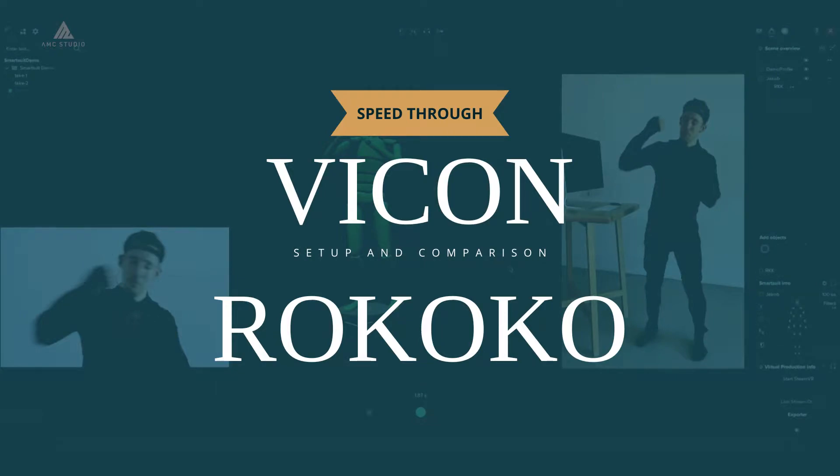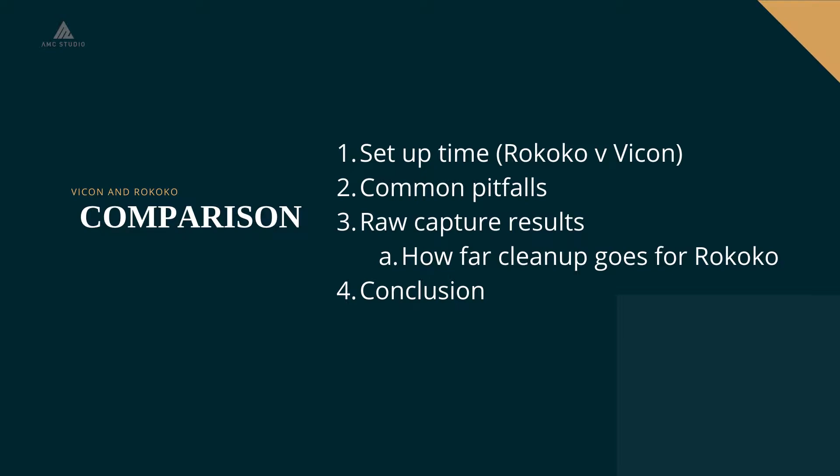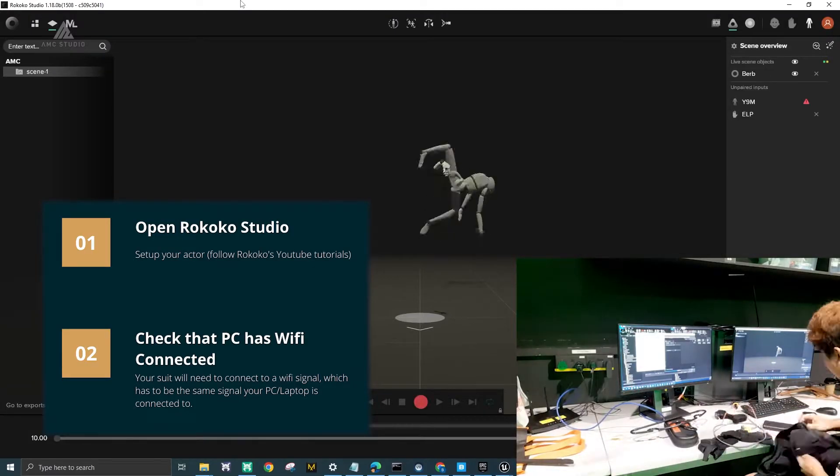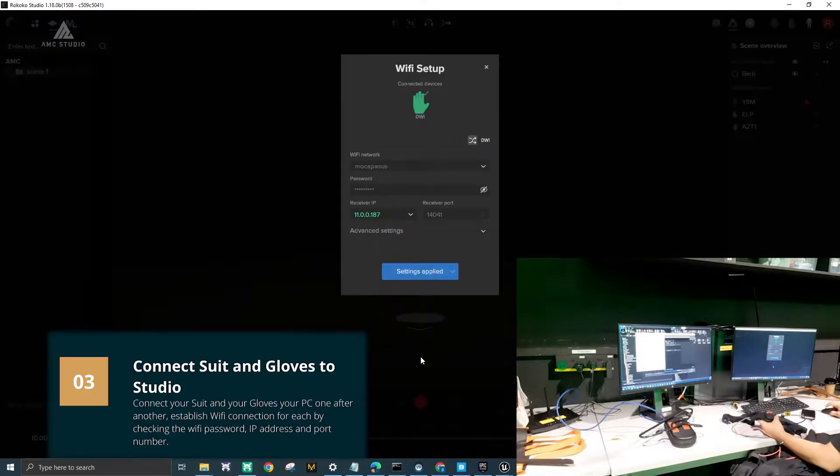Hi, today we'll be talking about the difference between Vicon and Rococo. This video is mainly to show you the difference between setting up Rococo and Vicon. It's not a tutorial as you'll be speeding through the process, but feel free to slow the video down as it is recorded in 60 frames per second. Just a quick disclaimer — feel free to pause the video if you wish to read the text at any time.